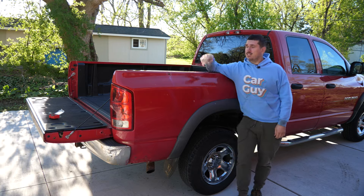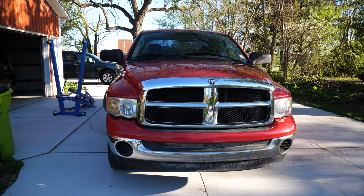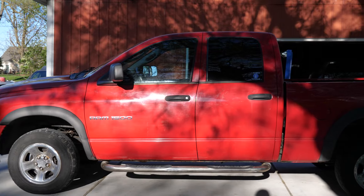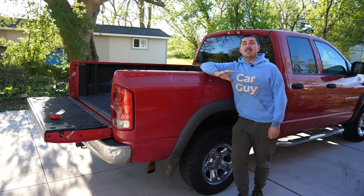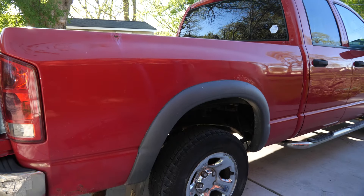Hey there, RyTheCarGuy here, and today let's swap this bed out for something else. This is my new-to-me 2004 Dodge Ram that I got from my dad after he finally got himself a new truck. It's now 20 years old and has spent its entire life in Michigan, so it's not doing so hot.